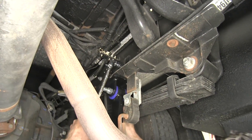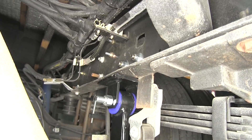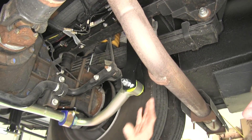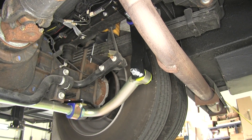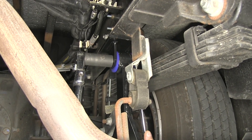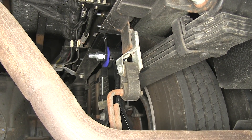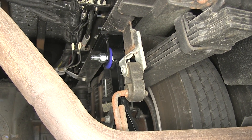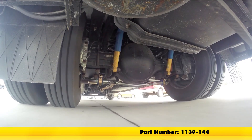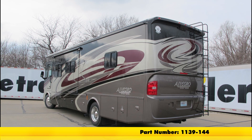We can get our top bracket in place, and last we'll tighten up our shackle bolts. You want to set those to the proper torque — you don't want to over-tighten them because it's just going to smash the bushing and put some premature wear on your bushings. Now we'll repeat this process for the other side and then we'll be ready to take it down and try it out. And that's going to do it for our look at and install of the Roadmaster rear anti-sway bar for the Ford F53 chassis on our 2015 Ford F53 chassis motorhome.